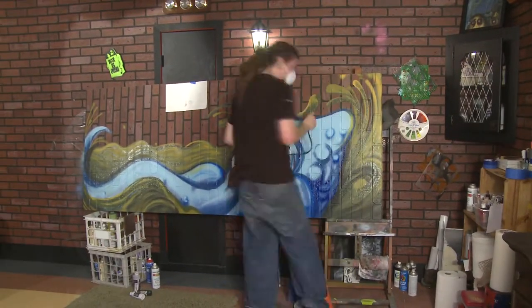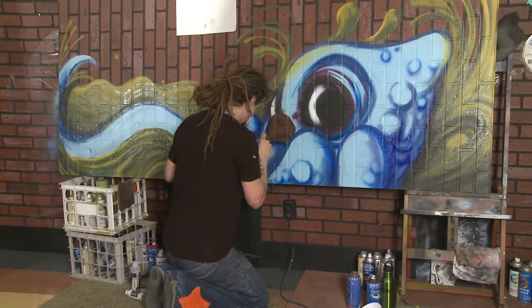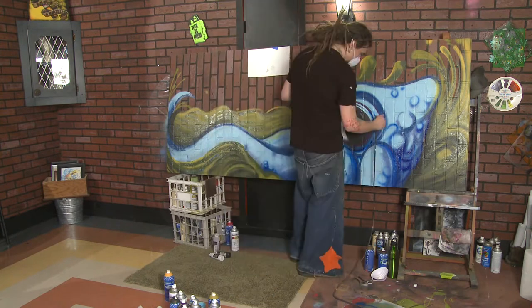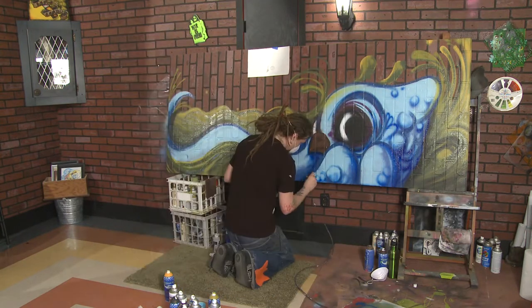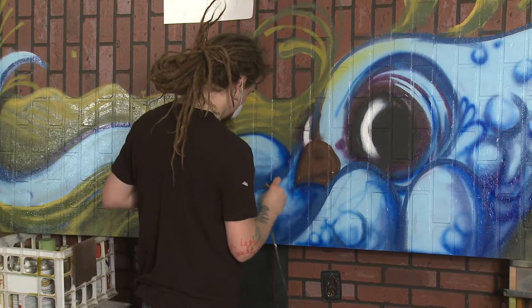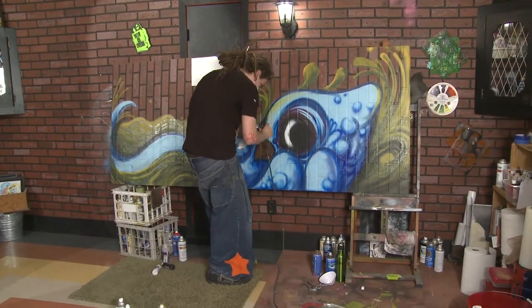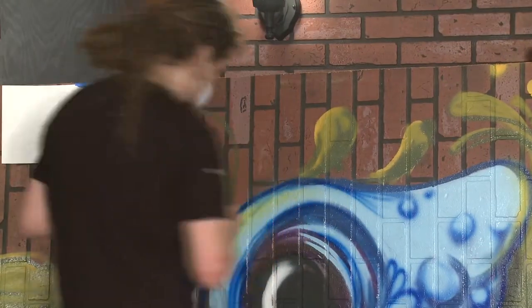Now we'll go back in with the airbrush and tighten it up a little bit. I really like the large scale of it all. I like being able to use my whole arm and my whole body to do painting, instead of just having to use my hand and my wrist. It's kind of nice to be able to do full movements. And I just like it because you can see it from 100 feet away and still be able to see it.